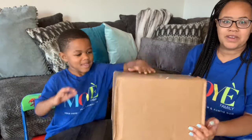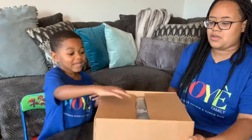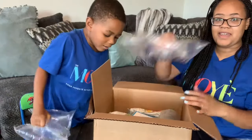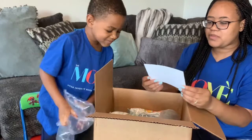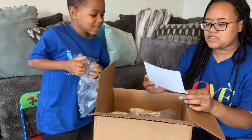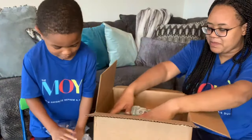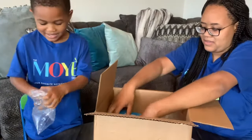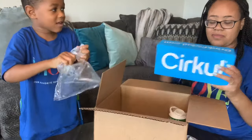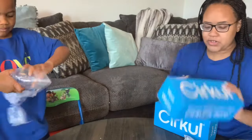It's your girl Maya — thank you so much for tuning into this video. Today we're doing a product review. This is from Circle. They sent a note saying: 'Hey Moye family, we are so excited for you to join our Circle family. We hope Daylin enjoys this sip as much as we do. Can't wait to see your review!' Thank you so much, Circle!